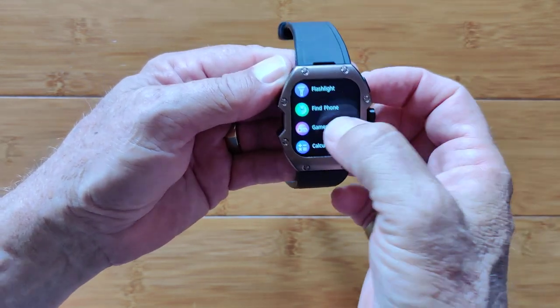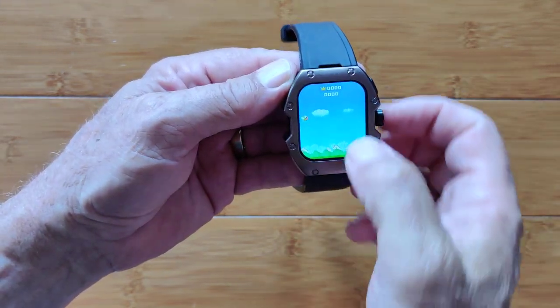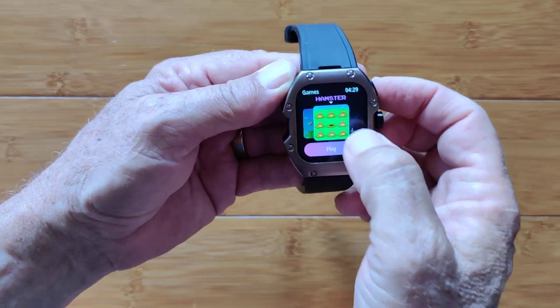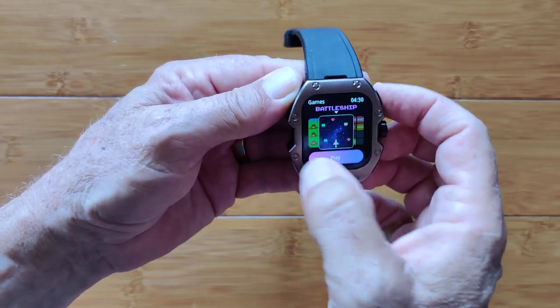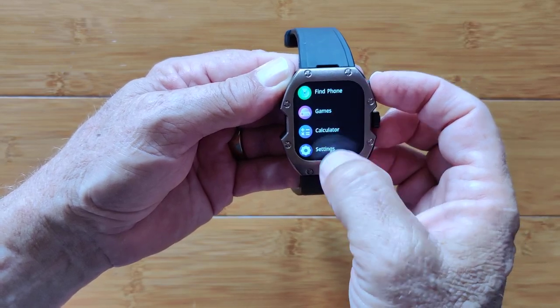There's the flashlight. Find your phone will make noise. The games — I'll just show you that you've got the whole screen to play with. Game over. Basically hamsters popping up and stuff. Battleship — shooting. So you've got games the kids can play with as well, and our calculator.